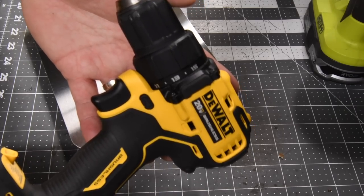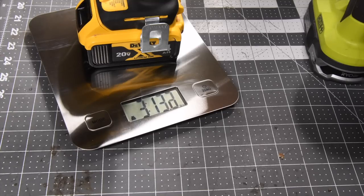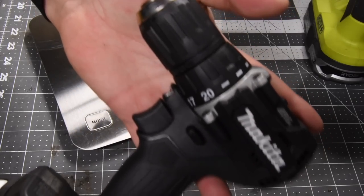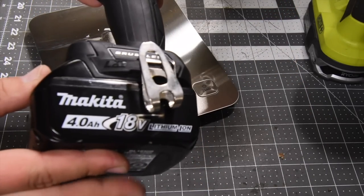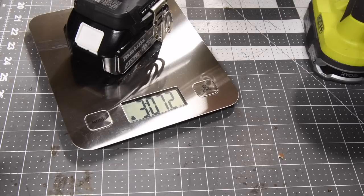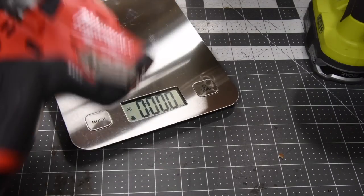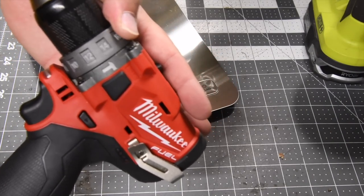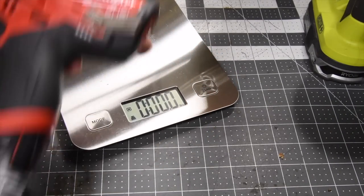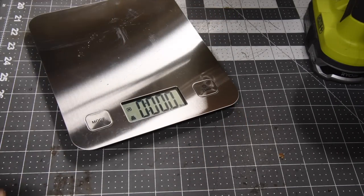Let's see what the DeWalt Atomic weighs with a four amp hour battery — three pounds and 13.2 ounces. Let's see what the Makita subcompact weighs with a four amp hour battery — three pounds and 7.2 ounces. Now the Milwaukee does have the hammer feature so it has extra parts inside, but we're going to bypass that, and it has a six amp hour battery.